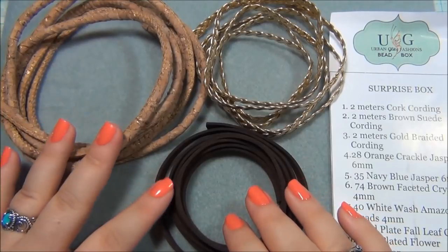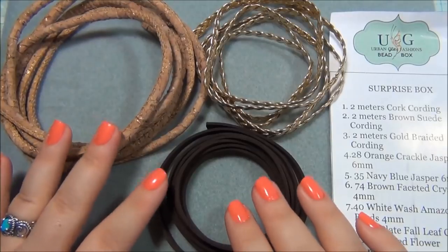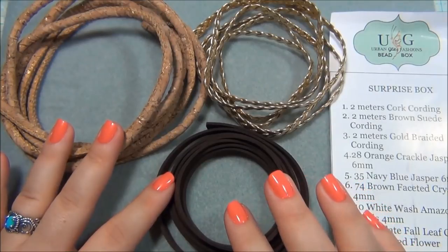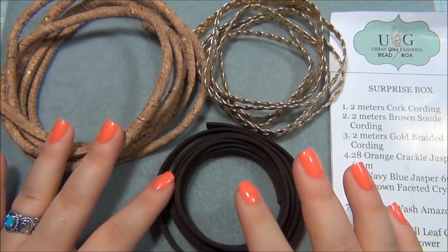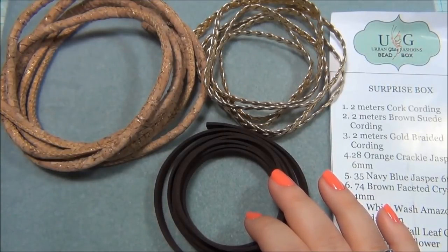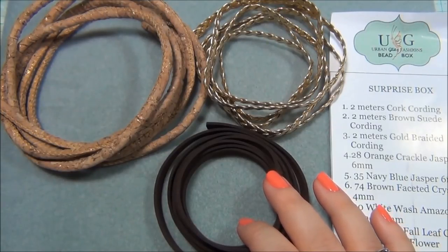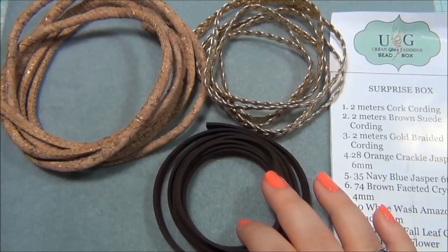Hello everybody, it's me Alisha. For this video I wanted to show you guys what I did with the Urban Glitz bead box. When I filmed the opening of this video, I also filmed the beaded pumpkin tutorial that I've already uploaded. After I posted both of those videos, I got really sick and I wanted to do a lot more with this Urban Glitz bead box, but I felt so bad I couldn't get out of bed. I was really sick to my stomach. But I did do two things and I really love how they turned out.